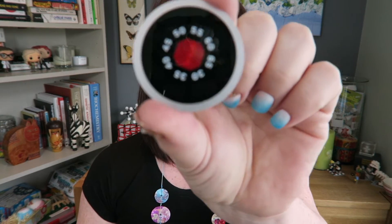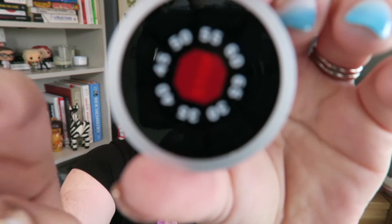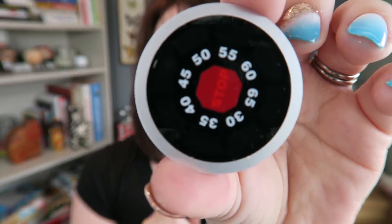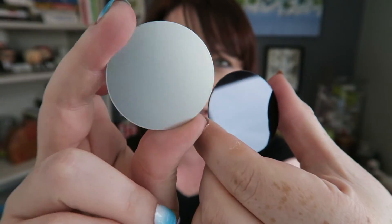Hey guys, in this video we're going to be seeing how surfaces affect the radiation that is emitted and absorbed from them. So I have some cool little discs. I've got some silver ones and some black ones, some shiny ones and some matte ones, and we're going to see how they absorb and emit radiation.